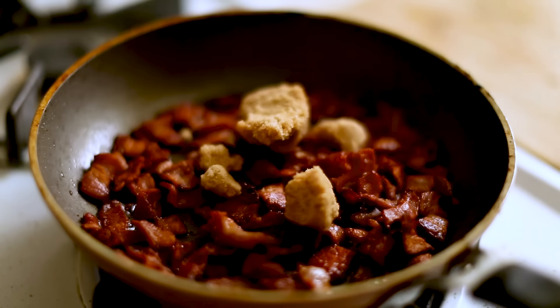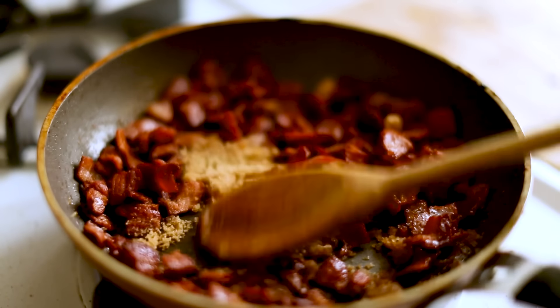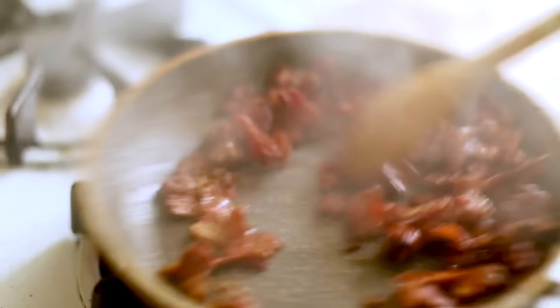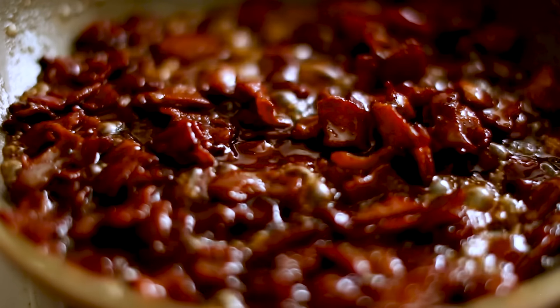To candy the bacon, I'm adding brown sugar. My dark brown sugar was very hard, so I pounded the crap out of it until it gets nice and bubbly, and a little bit of water just to deglaze and bring everything together so it's nice and sticky and just beautiful and delicious. I love making candied bacon — it's one of the best things in the world.